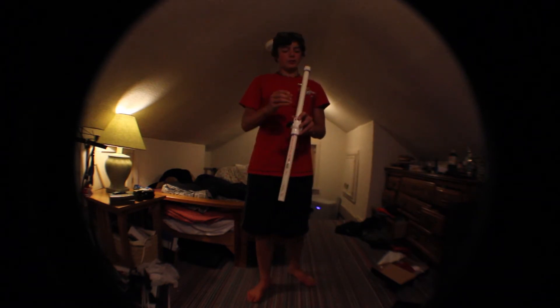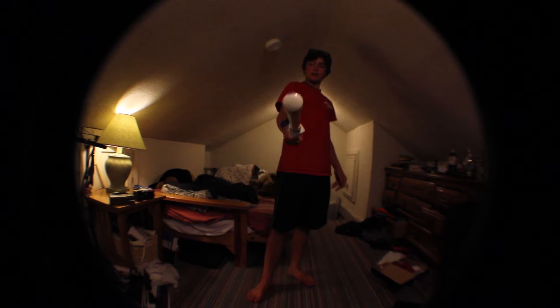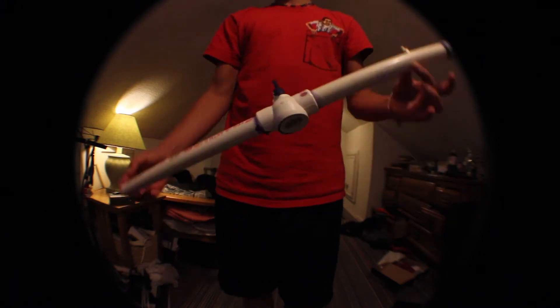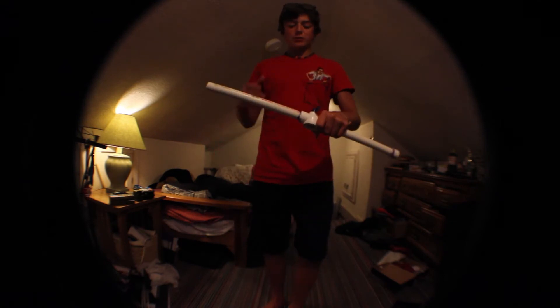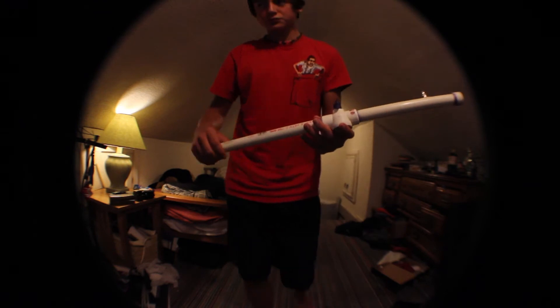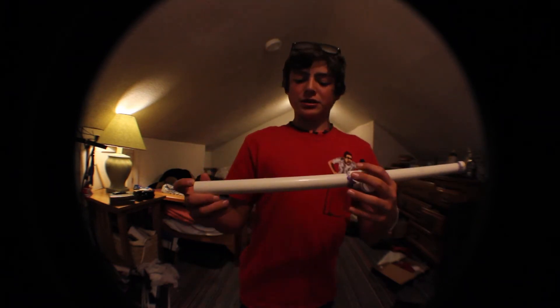Most of you, I bet, have come to see how I made this — the air cannon. People wanted a more in-depth, talky thing about it, so I'm going to do that.